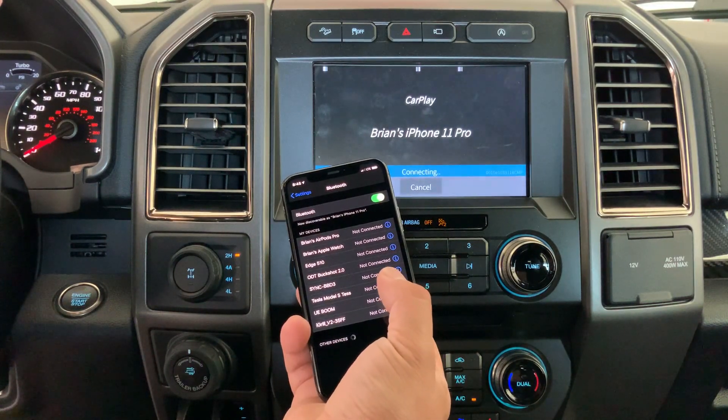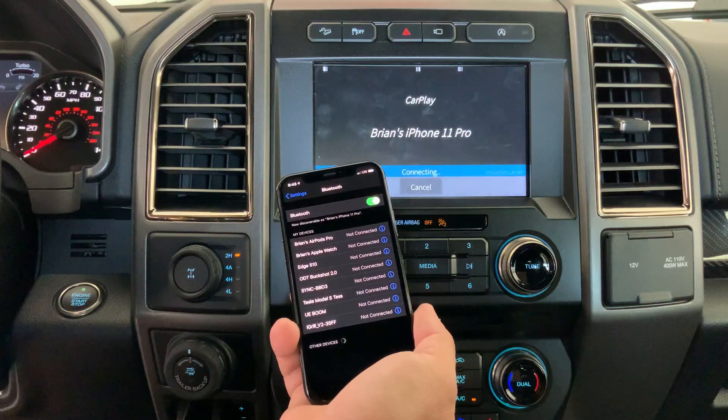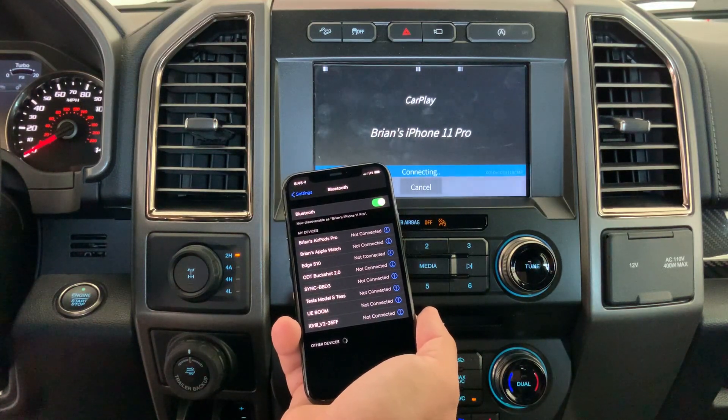It still says connecting here even though it's showing connected here. And now it's disconnected — connected on the phone — while it still says connecting here, and then we never can get past this point.